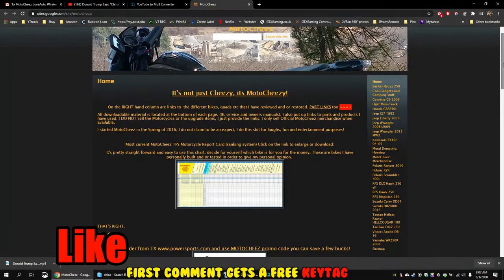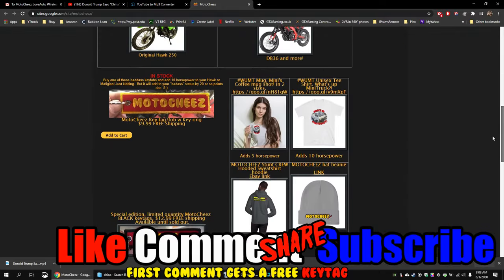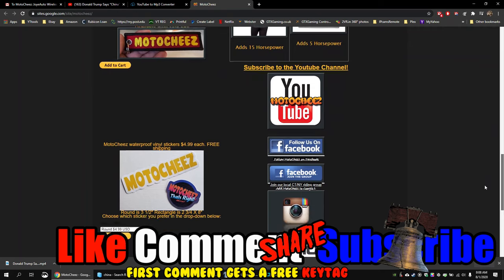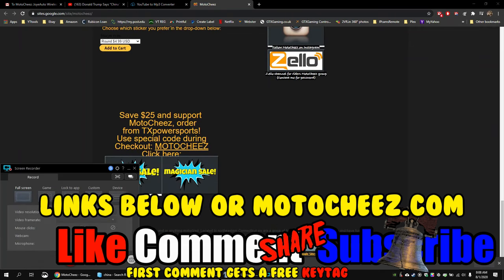Don't forget to like, comment, and subscribe — we'd love to hear what you have to say. Hit that bell if you want notifications on new videos. Links for products used are in the description and on motocheese.com. Thanks for watching.